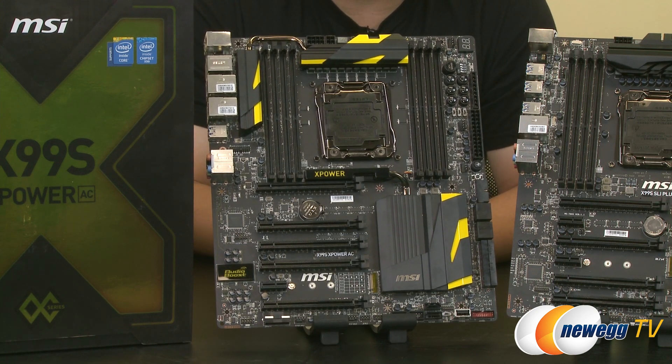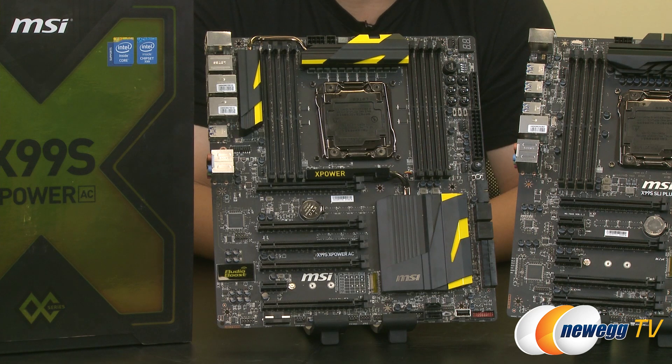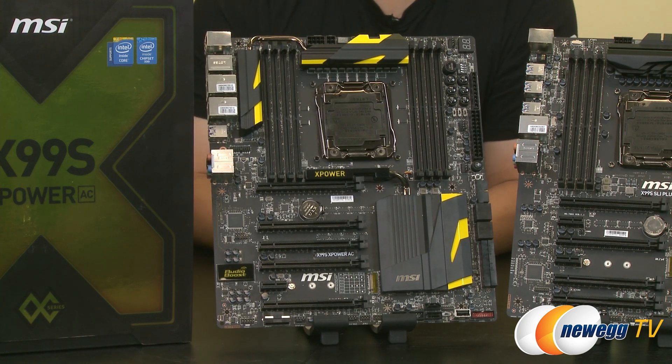Also new is the ability for this motherboard to run four-way multi-GPU. This motherboard is Nvidia SLI compliant and also AMD Crossfire compliant. So for those wanting to take advantage of the 40 lanes — or even 28 lanes — you can run at least three-way with 28 lanes. Also available, which I unfortunately wasn't able to bring today, is the X99S M-Power, which is a standard ATX overclocking motherboard. A lot of the features are almost exactly the same, except the form factor is smaller, there are fewer power phases, and there's no wireless on the M-Power.